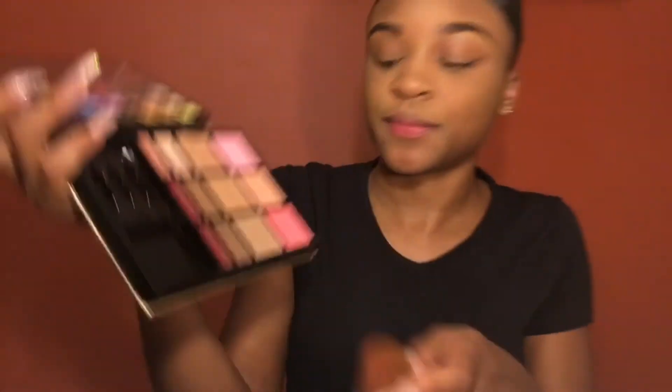Now that I'm done bronzing, I'm going to dust off the setting powder. I'm not setting under my contour today because this is just a simple summer routine — I don't wear a lot of makeup in the summer because it's hot. Now I'm going to add just a little blush from my Pro Fusion palette.